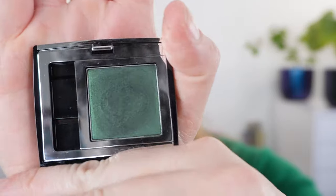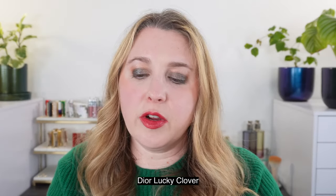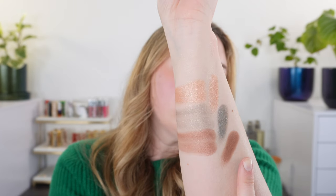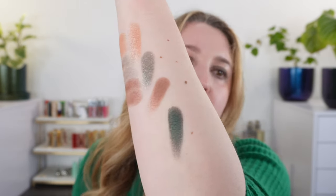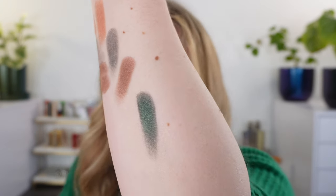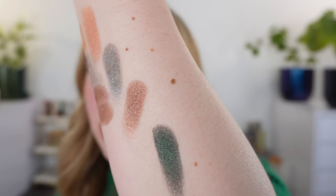Let's take a look at a few comparisons. First, this shade from Dior — the Dior Mono in 280 Lucky Clover. It's a really nice rich green, more of a forest green with a really beautiful metallic. Used wet, this is more of a true deep emerald green.